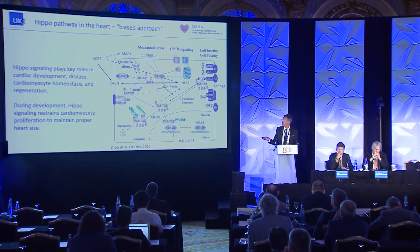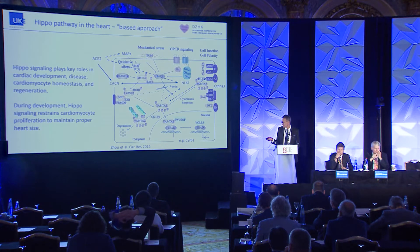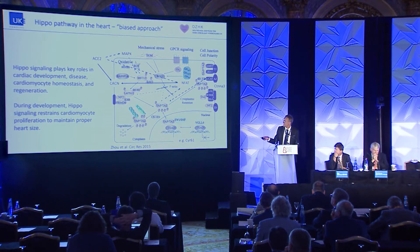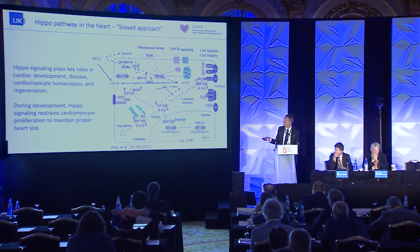The central signaling cascade of the Hippo pathway starts with a kinase originally discovered in Drosophila. The mammalian homolog of Hippo is MST1/2 kinase, which phosphorylates a downstream kinase — a tumor suppressor gene. That kinase phosphorylates the effector molecules YAP and TAZ, which are transcriptional activators. If they are phosphorylated, these activators are degraded. So this is an inhibitory pathway: if you switch on Hippo signaling, these effectors are down-regulated; if you shut off Hippo signaling, they are up-regulated.